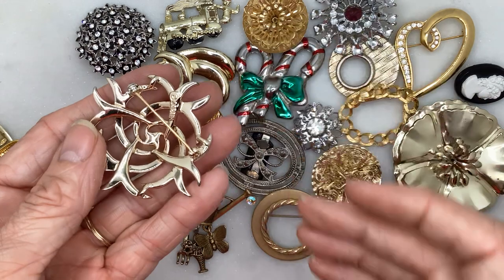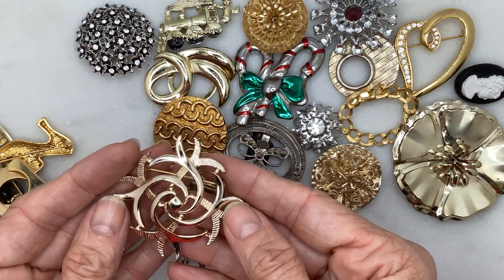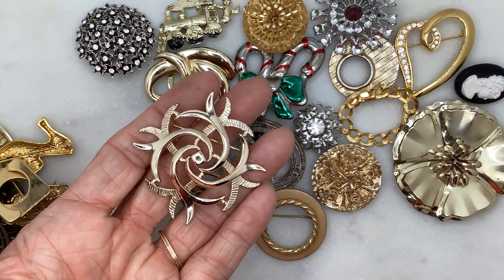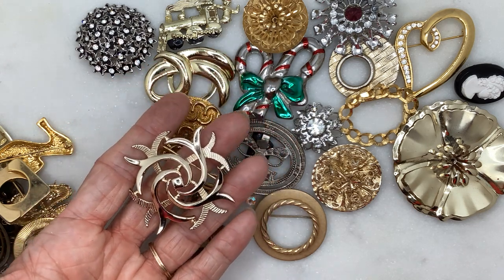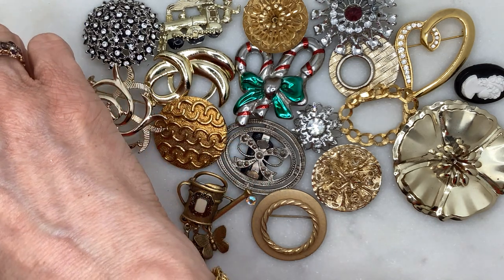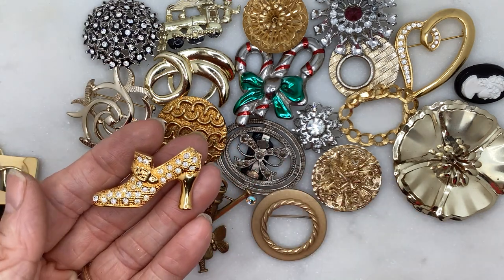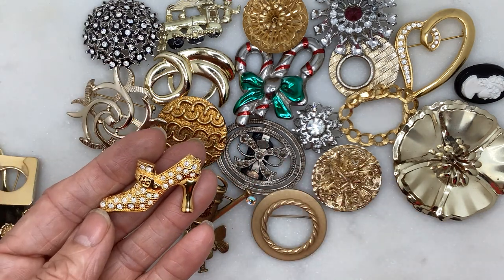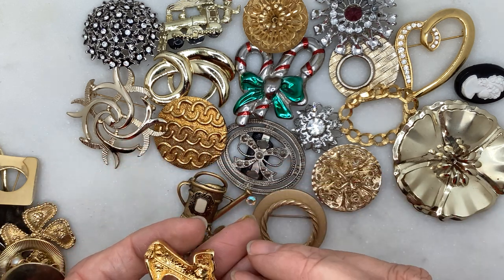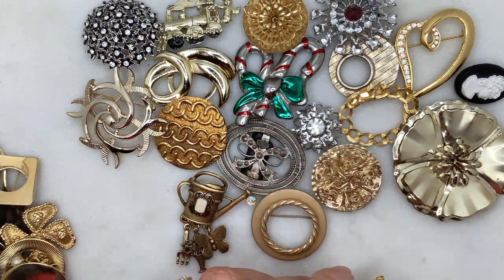This one says Japan on the back. It has sort of a starburst effect with some textured and some smooth gold tone look to it — that one's pretty cool. And here we've got a high heel buckled shoe with some rhinestones — not missing any. Pretty cool, no maker's mark, but I can definitely list that one.